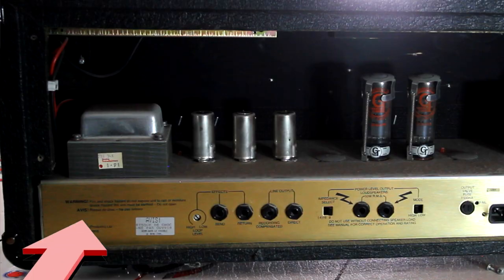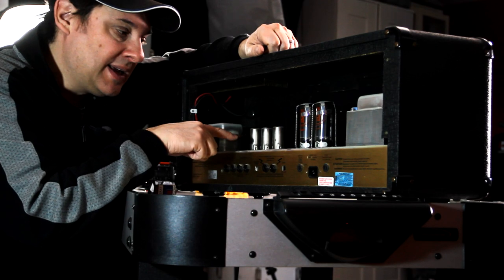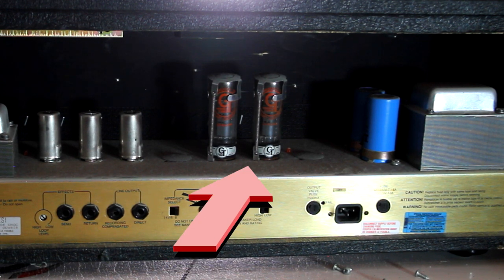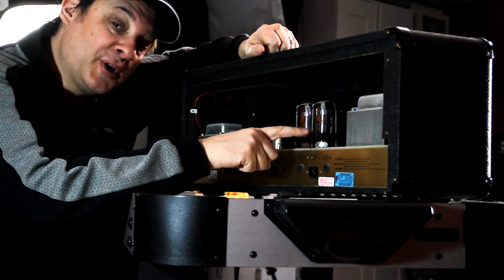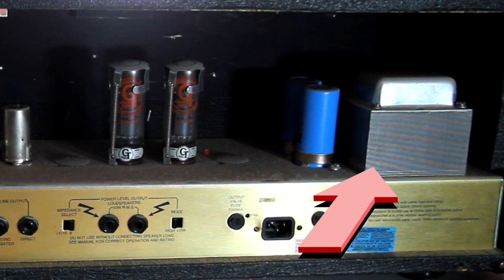Just a little overview of what you can see in here. You've got your input transformer. You've got your three preamp tubes — these are 12AX7s. These are the power amp tubes: we've got two EL34Bs, these big groove tubes right here. Those are capacitors and they do store electricity, so we're not going to go anywhere near those. And there's the output transformer.